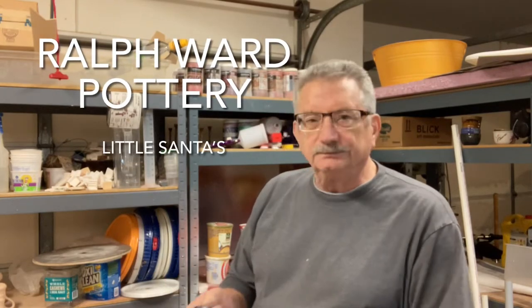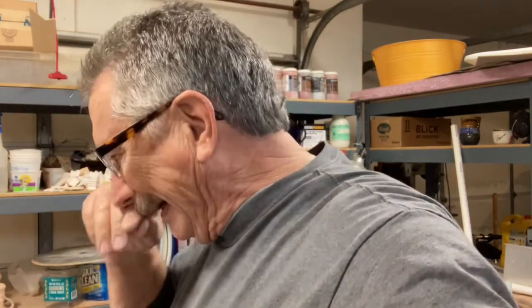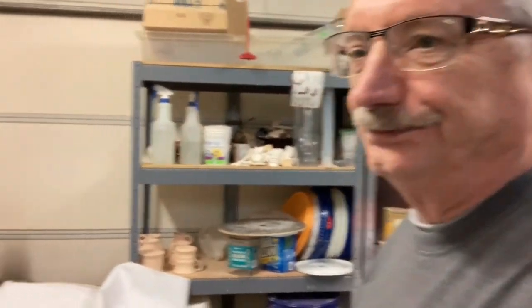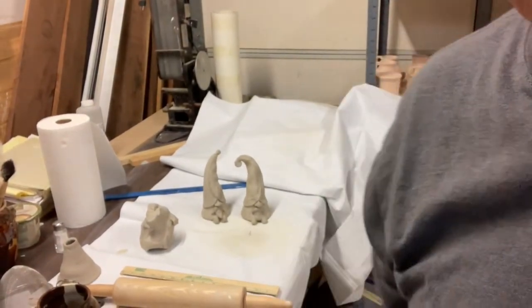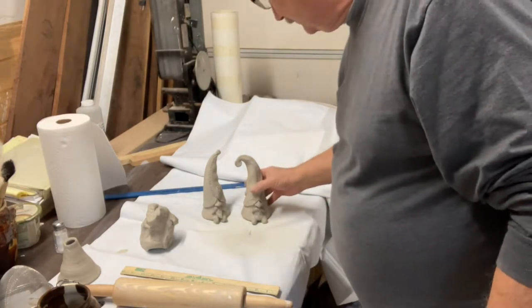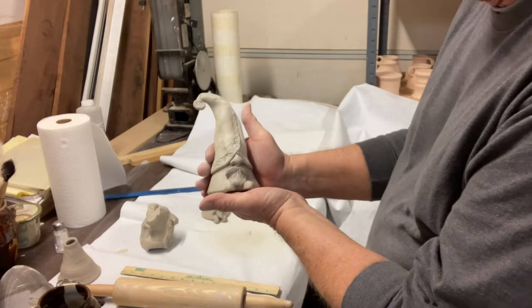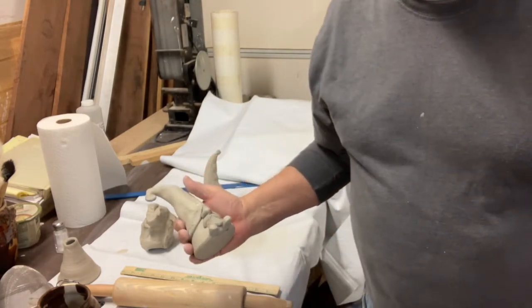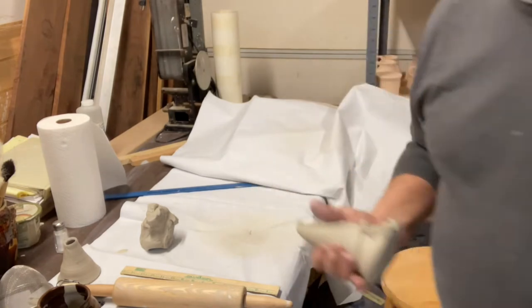Hey, today I'm switching stuff up. This is something I normally do, but it's kind of fun and it's that time of year. I'm making some — I don't know what they are — little Santas, just down here where we can see what we're doing. So that's kind of what they look like. Just little gnome dudes I guess, and every one of them, each one of them is different. I'm going to show you how I make them. Hopefully we can keep this short.